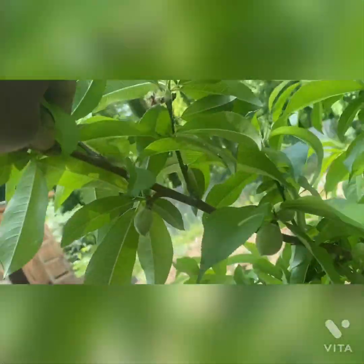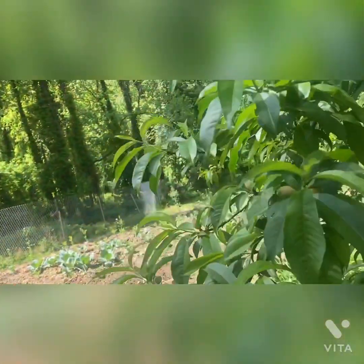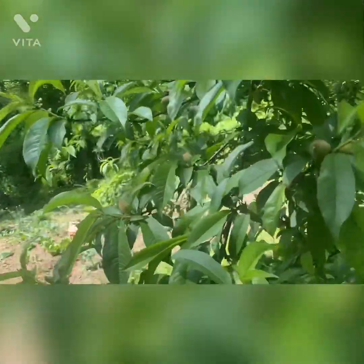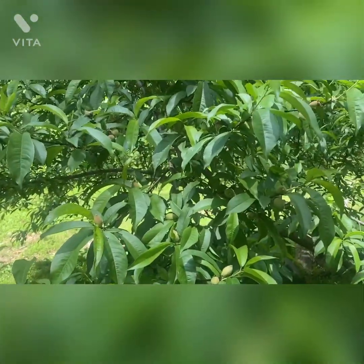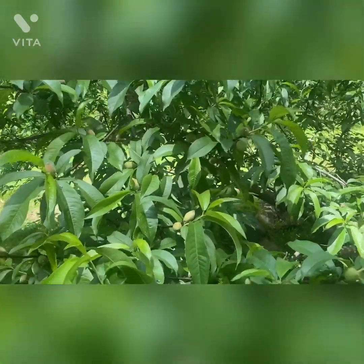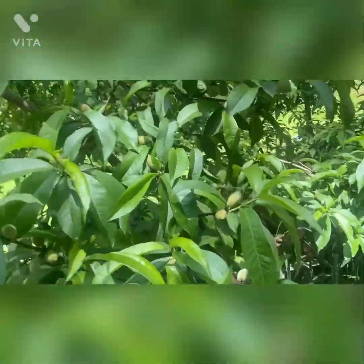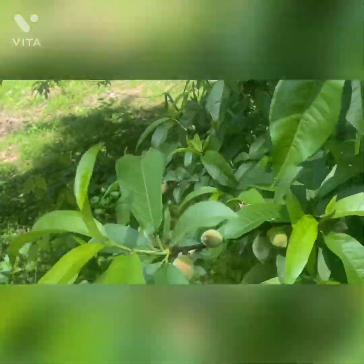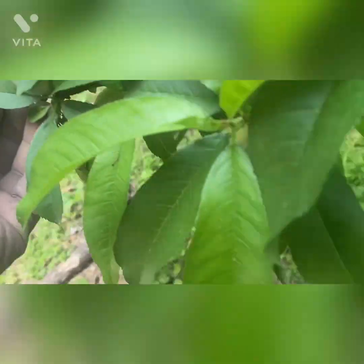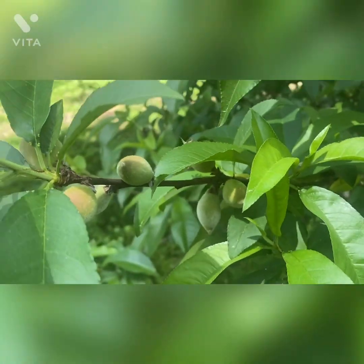Look at this limb right here. I'm not sure if you guys are seeing them, but look at this. I'm telling you right now, this peach tree has on, I would say maybe a thousand peach. That's the honest truth. Because when you look at it, this small limb alone is — one, two, three — that's three alone right there.